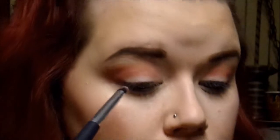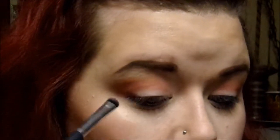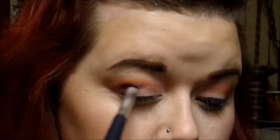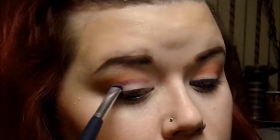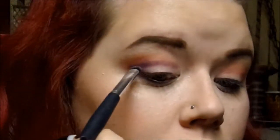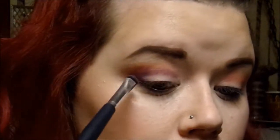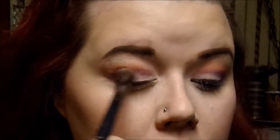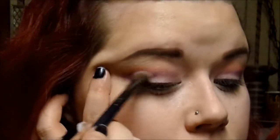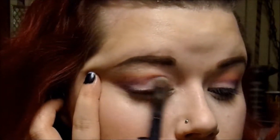Now I'm going to go in with a matte purple color and put that underneath the pinkish-red shade we have on. Then I'm taking another blending brush and blending that purple color in with the red color. Every time you add a layer of shadow and blend it, it gives your eye shadow a really pretty gradient effect, and that's what we're going for here.